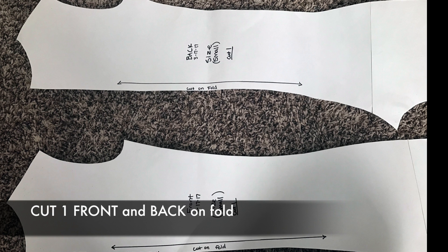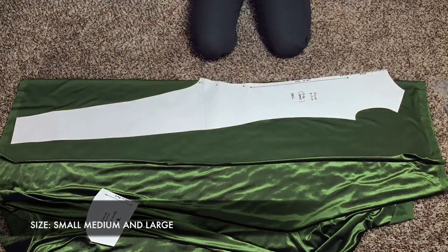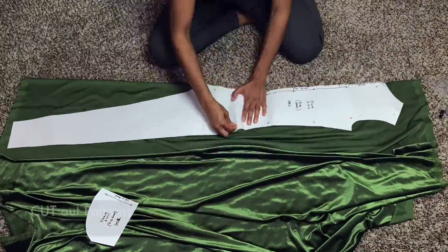If you don't feel comfortable making your own patterns, I will have a link to my digital pattern store in the description box where you can buy a full bodysuit pattern. It will be available in small, medium, and large. Cut the patterns on fold.